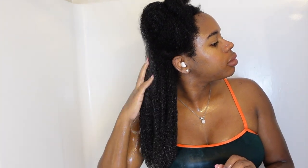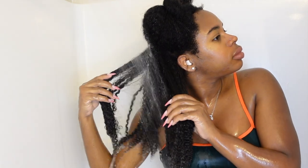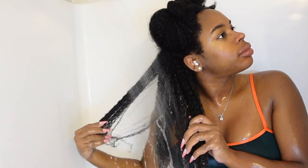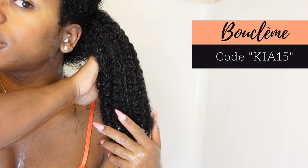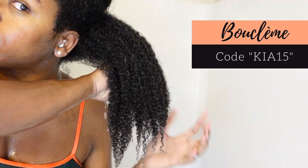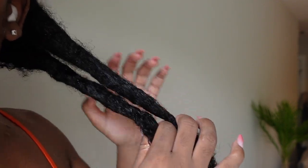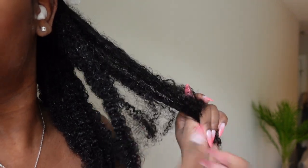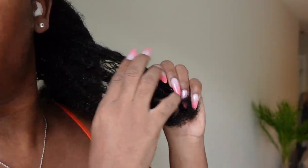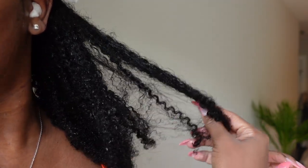But this is where things turned around — when I washed this treatment out, oh my goodness, chef's kiss. Look at my curls right here: they are defined, my hair is moisturized, and I have minimal tangles, but it took a lot to get there, and the smell was just not it for me. Here's my hair right out of the shower after washing out the Intensive Moisture Treatment, and I'm pleased with my results and how my hair is feeling right now.